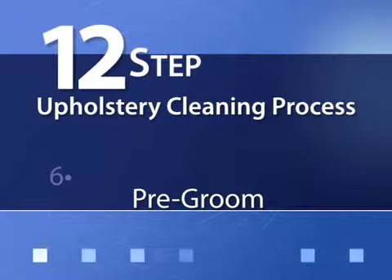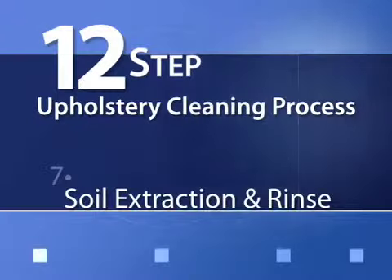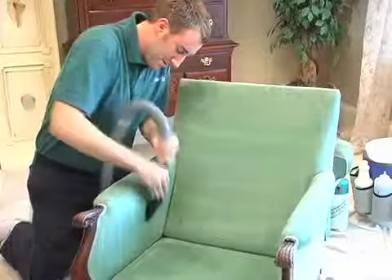Step 6: Pre-groom. The fabric will then be gently groomed using soft upholstery brushes to loosen the soil. Step 7: Soil extraction and rinse. The soil is then extracted from the fabric with a gentle, controlled rinse.